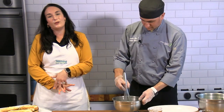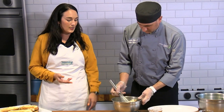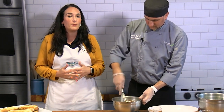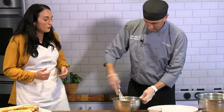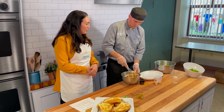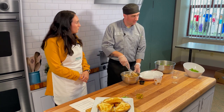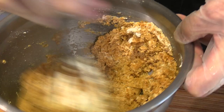Fun fact: the pumpkins we typically carve for Halloween aren't the ones we cook with most of the time. This is canned pureed pumpkin, but typically you'd use a pumpkin pie pumpkin or a sweet pumpkin. One thing you can use from the jack-o-lantern is the seeds — they're really high in zinc, which is important for immune function. If you wanted to toast the pumpkin seeds and use them as a garnish, that would be a great idea.